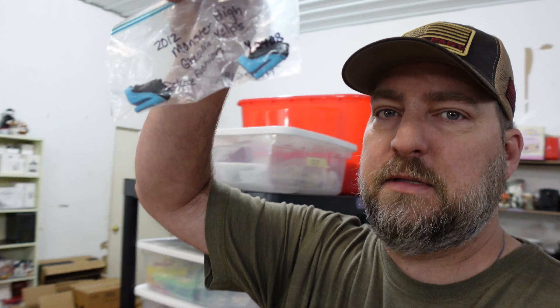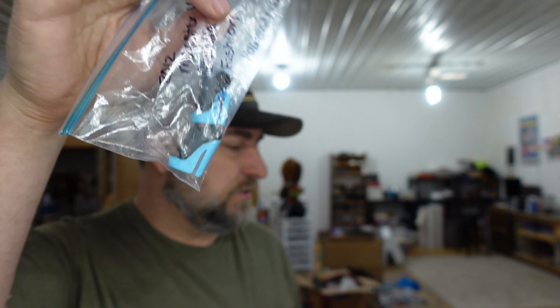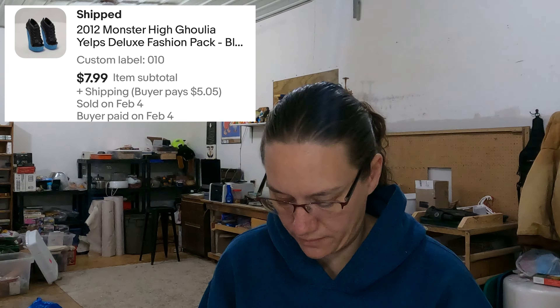Up next is one of my favorites — a 2012 Monster High Ghoulia Yelps black and blue shoes, shoes only. We've got a whole bunch of Barbie doll shoes and stuff in those totes. Just a single pair of shoes thrown in a padded envelope. We paid roughly 50 cents in them and sold those for $7.99.